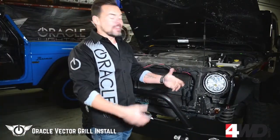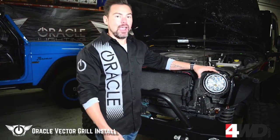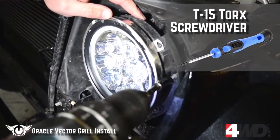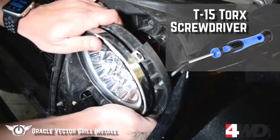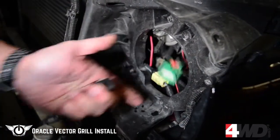With the factory grille removed and set to the side, now we're going to have to take out the headlights. We're actually going to take out the headlight and bracket together. So instead of taking off these three torque screws, we're going to show you a little bit different method. With the T15 Torx, we're going to take the headlight adjuster and run it all the way out. Once it's out, we can pop out the other two brackets and remove the headlight in one piece.